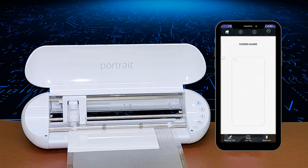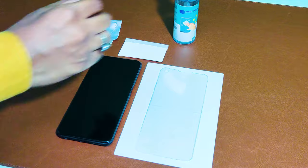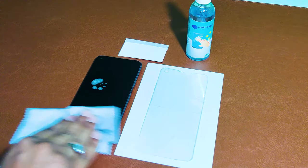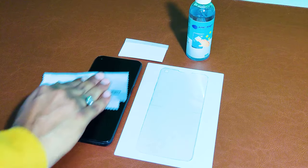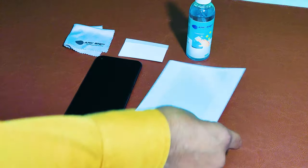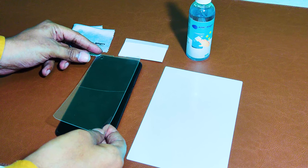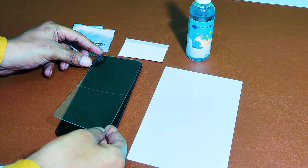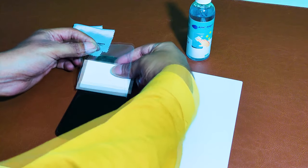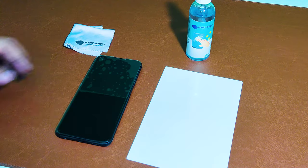This machine can cut a new screen protector in every 10 seconds. After cutting, let's start the process of pasting the screen protector on the phone. First, clean the mobile screen with screen cleaning liquid solution. After cleaning, apply the screen protector on the screen of the mobile phone, and use a squeegee to remove bubbles for better pasting.